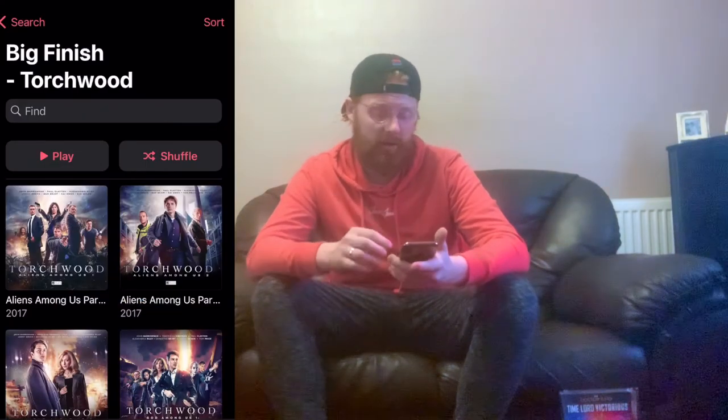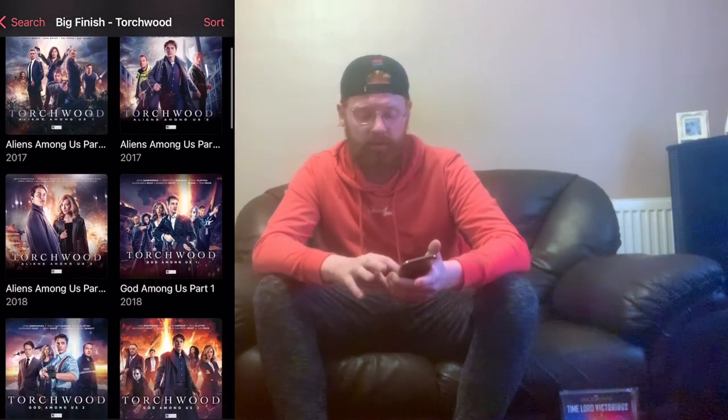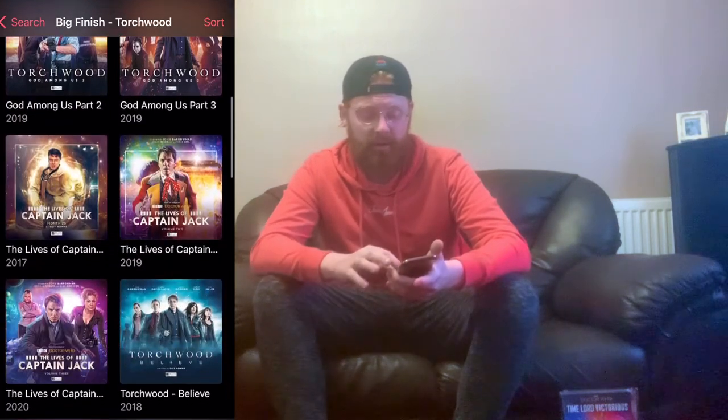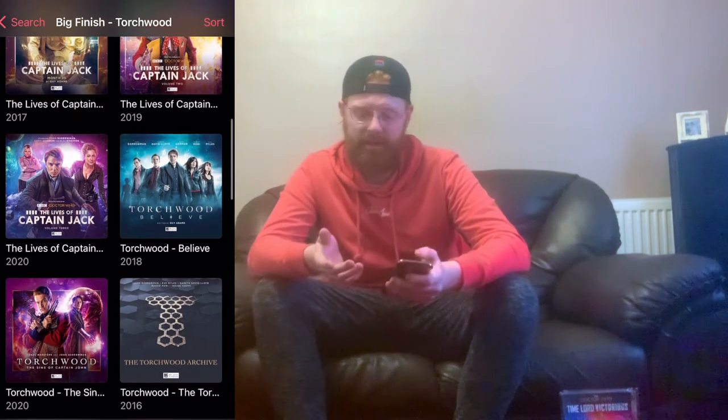Moving on from the figures, I've also started to collect new things. Online I've been posting a lot. As you can see, I've got Big Finish Torchwood — all three parts of Aliens Amongst Us, all three parts of God Amongst Us, all three versions of The Lives of Captain Jack, Torchwood Believe, The Archive of Torchwood, and The Sins of Captain John. Those are all the specials which have been released which I now own. I've also been getting into the audio books of Torchwood, so I've got a small collection here. These are extremely good and I'm glad I've got them.